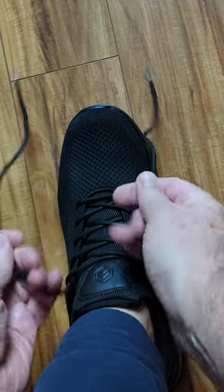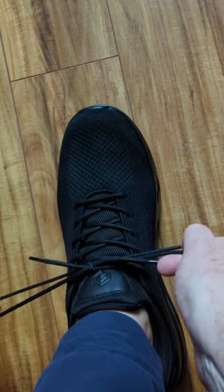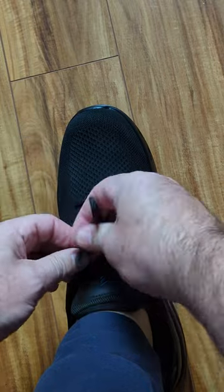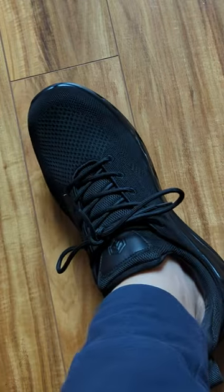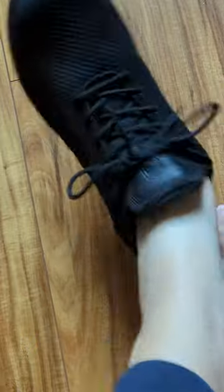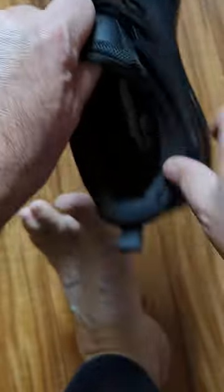If you want to make them a little bit tighter, just do a nice little double knot there — then they won't come untied and you won't have to worry about tying them. They come off pretty easy; you just take them off like that, and even though you have them tied, you can still slip them on.